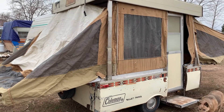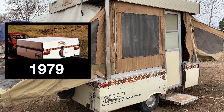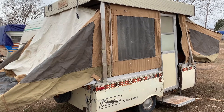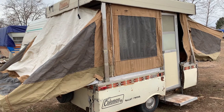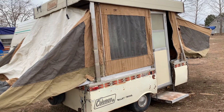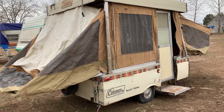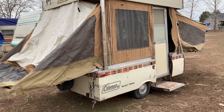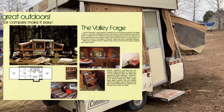This is a 1978 Coleman Valley Forge pop-up trailer and I picked this up for a really good deal. I'm hoping to use the base to make either a square drop or a foamy. Got to figure out what the base looks like. But here's a tour of the trailer before we start the demolition.